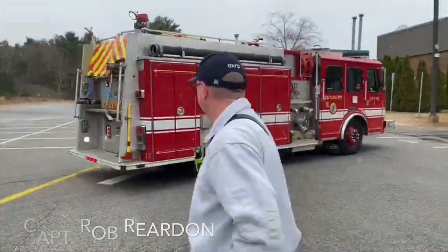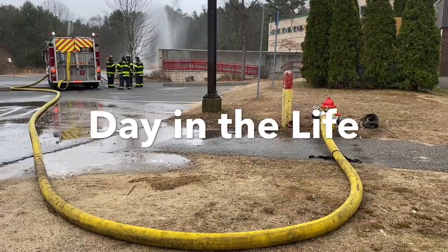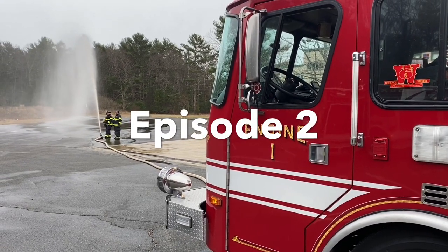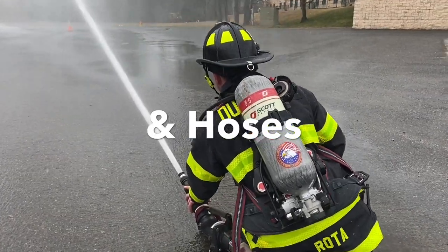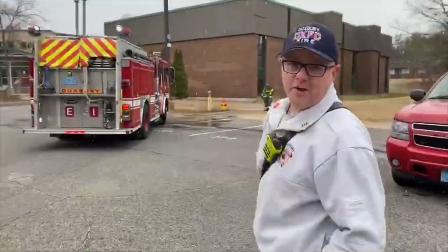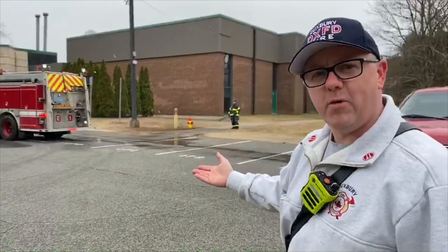How are you doing? I'm Captain Rock here from the Ducks Free Fire Department. Today we're going to take you along through one of our training exercises. Today we're going to show you what happens when we show up at a fire and how we hook up to a hydrant. Have you ever wondered where we get our water from? Let's check it out.